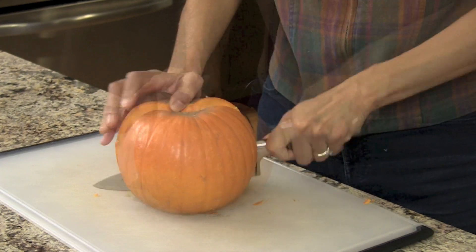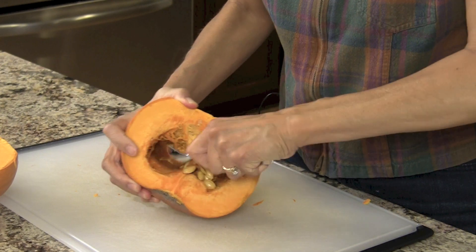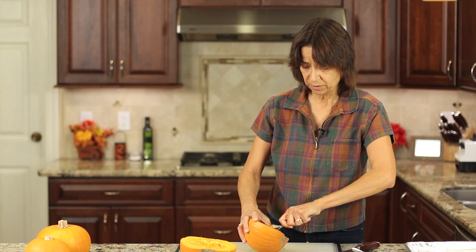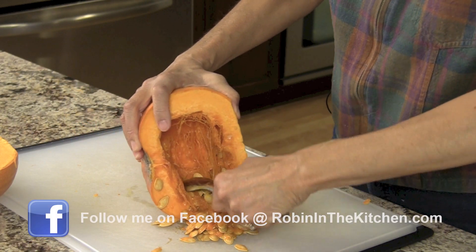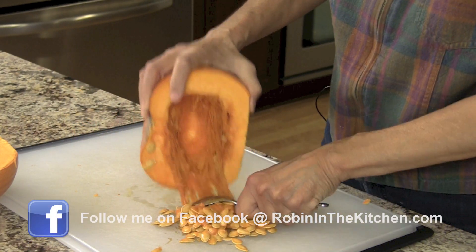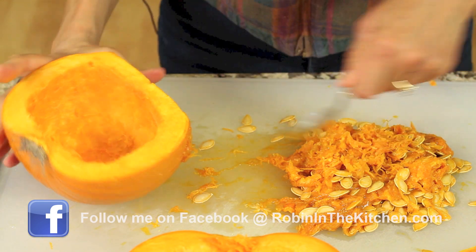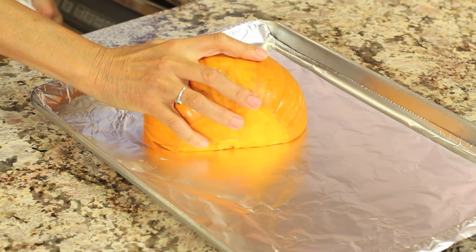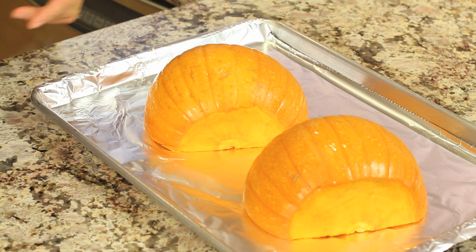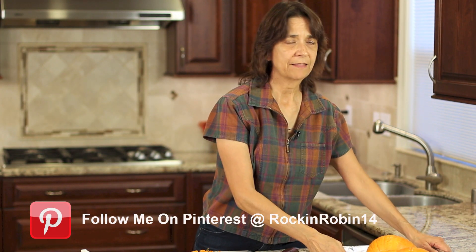Now we're going to scoop out all the seeds. You want to hang on to those seeds because we're going to roast them in the oven later on. Once we get all the slimy stuff out, we're ready to place these on our tray, cut side down.